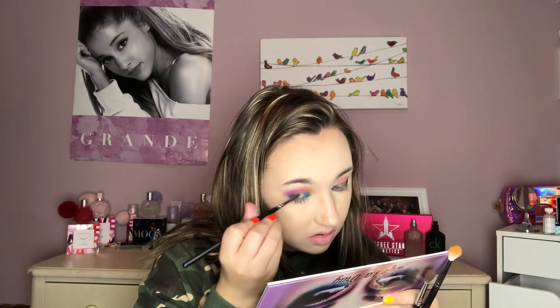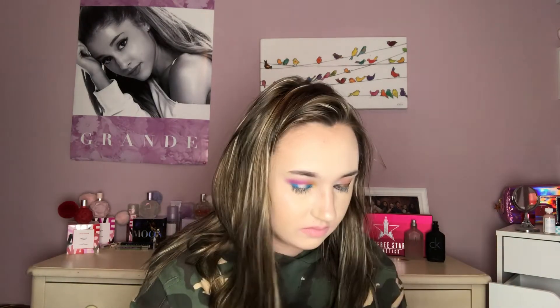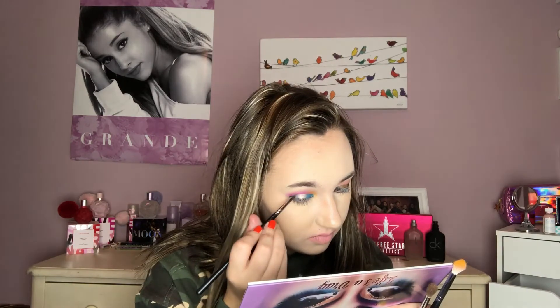Now we're gonna take the same brush and go into Beat, which is right here, and put that on the center of my lid — just a little. So that's Beat on there, and my two eyes look very, very different right now. We're gonna take the Morphe brush and dip into the shade Snatched and put that on my lower lash line.